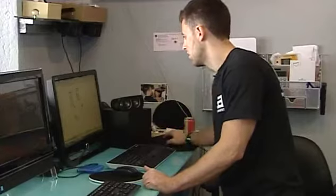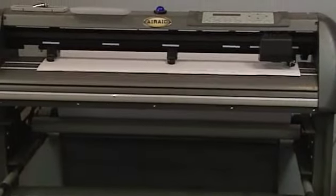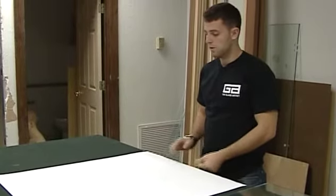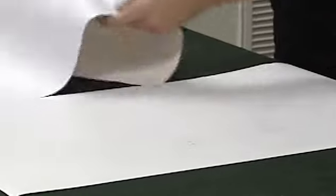Zach designs the artwork on the computer and then prints out stencils on a vinyl printer he had modified just for him. Now we're going to trim the media and place it on the glass — fit it and line it up. You want to remove all the excess so that everything fits nice. The most important part of any of this is always the beginning stages, to make sure everything is done right.